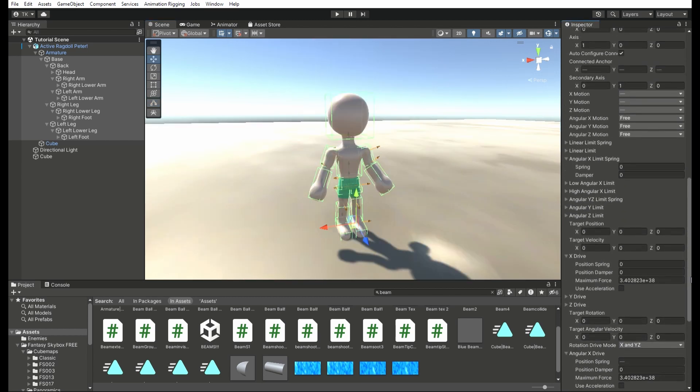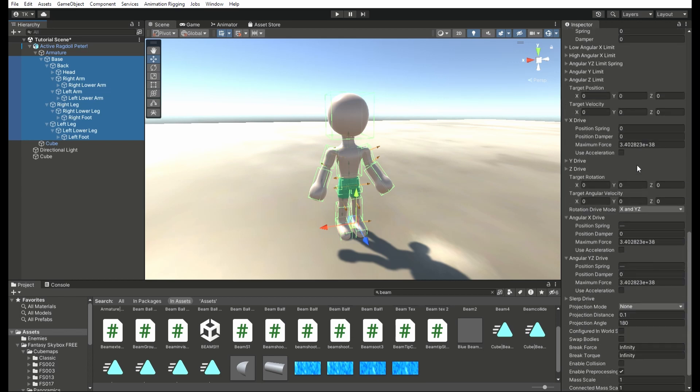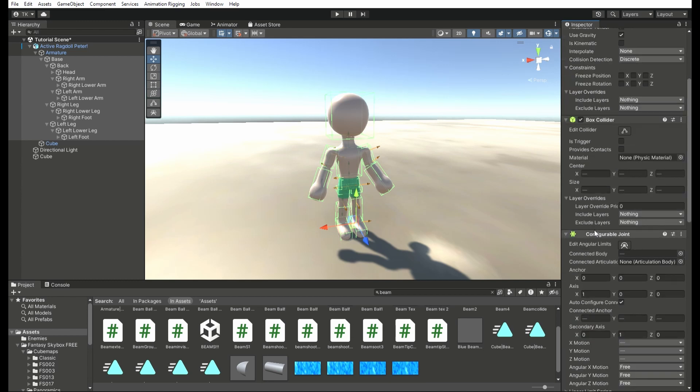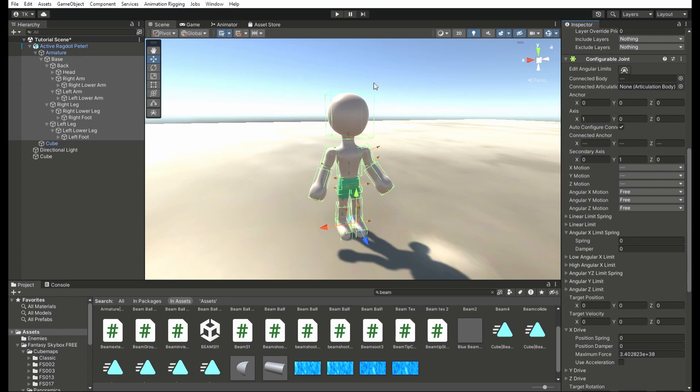Now this step is very important. Grab every bone except the base bone, and what you want to do is go here and make sure that the first three options here are set to locked. All you gotta do is click them and select locked for each of them, not the base bone, because these will keep the limbs in place. The base bone can remain free so that it can actually move around and not be stuck in place. Then you can scroll down to where it says angular x drive and angular y drive, and you can set it to 500 or however high you want. This will allow the model to retain its pose. It will flop around because obviously it's a ragdoll, but it will somewhat retain its stance. It won't just act like it's made out of jelly.